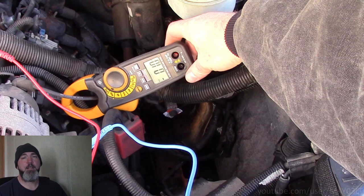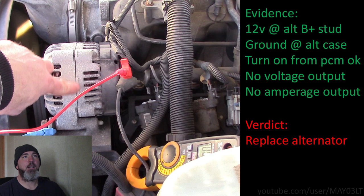Two out of three technicians don't own their own clamp meter, so I don't expect any DIYer to have one. But if you did, you can clamp the alternator just to see if you have any output. What you're seeing on screen is just residuals — this clamp meter is kind of sensitive so a small fluctuation is normal. Let's review the evidence: we've got 12 volts at the alternator B plus stud, we've got a ground at the alternator case, our turn-on signal from the PCM is okay, we have no voltage output from the alternator, and we have no amperage output. The verdict: the alternator is bad and we're going to replace it.